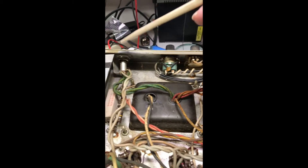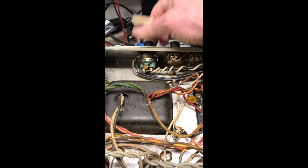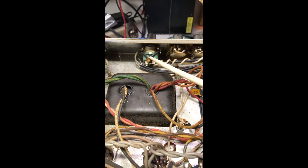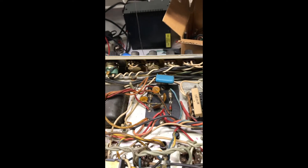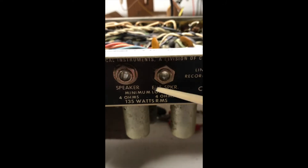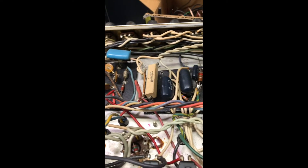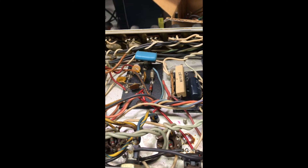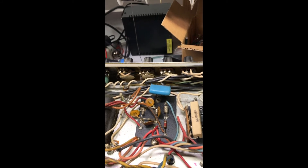Here's the back view. Right here is the master volume with the pull switch that switches in this bright cap and does some other hideous things downstream to the tone. This is one of the later 135-watt models — 135 watts into 4 ohms is what they claim. It also has an ultra-linear output transformer, which has an extra wire that goes to the screens of the power tubes — really a hi-fi design. Sounds great for hi-fi, not so great for a guitar amp. They found that out pretty quickly as sales dropped dramatically.